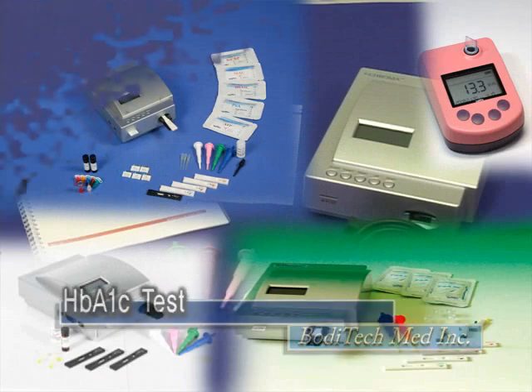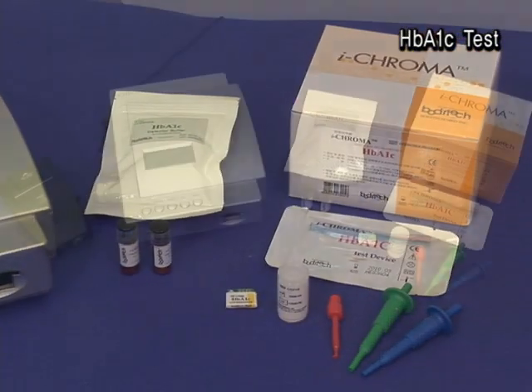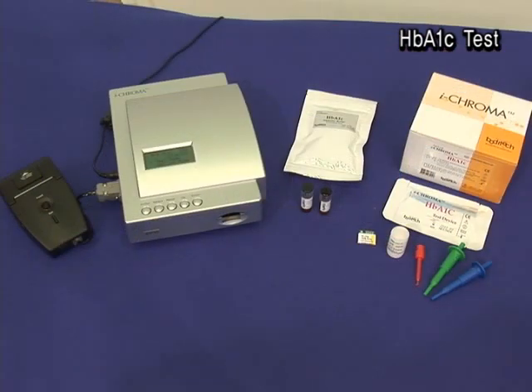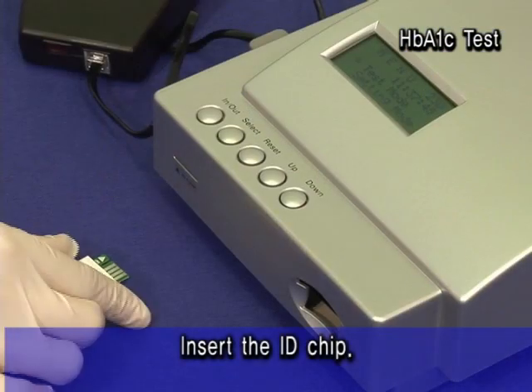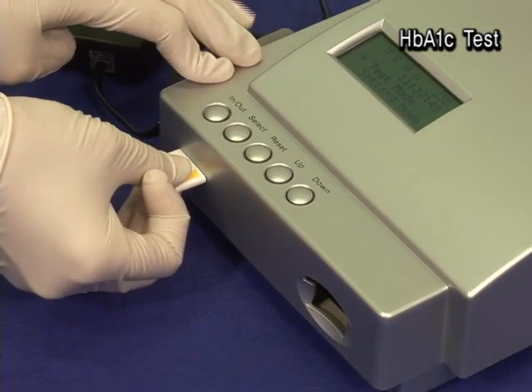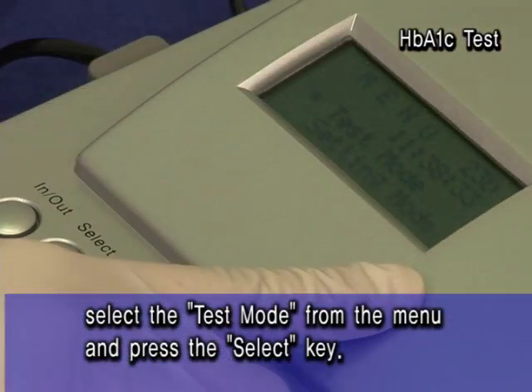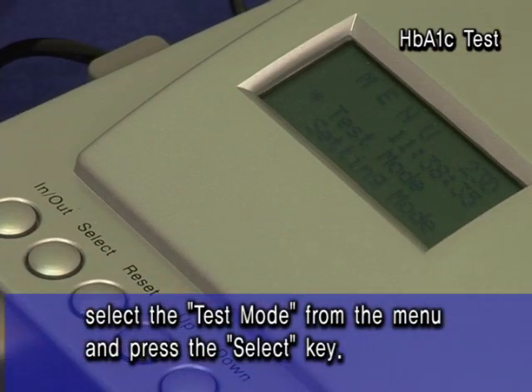HB-A1C Test. Insert the ID chip. Select the test mode from the menu and press the SELECT key.